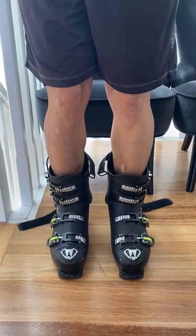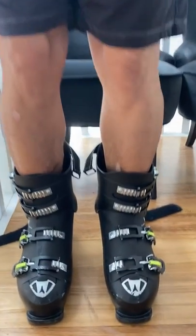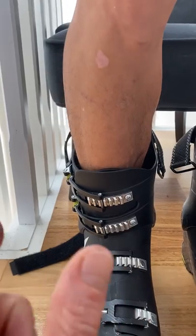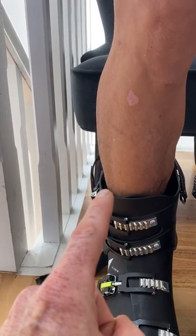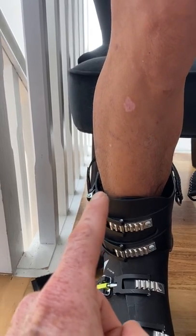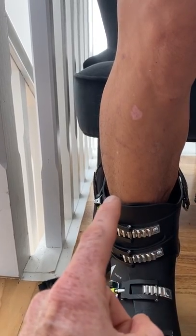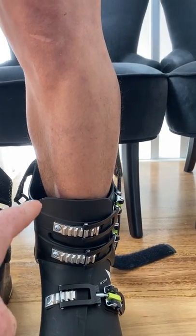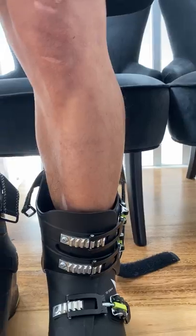Standing in the boots, there are two problems to address. If you flex and lightly touch the front, the first issue is your leg is sitting to one side of the cuff — the cuffs are angled too vertical for your bowed lower leg. You want the same amount of space on both sides. Right now there's almost double to triple the space on one side, so the boot will push your knee inward. Your leg has to move really far before it hits the cuff on one side, but not very far on the other — you want to be in the middle.